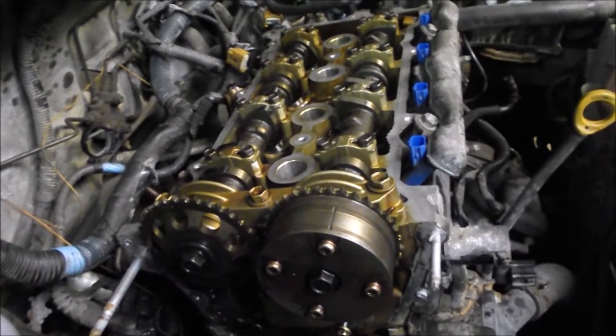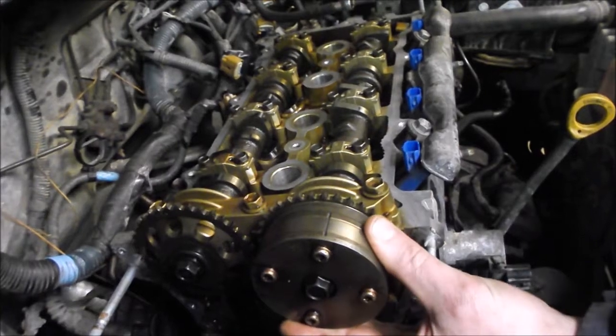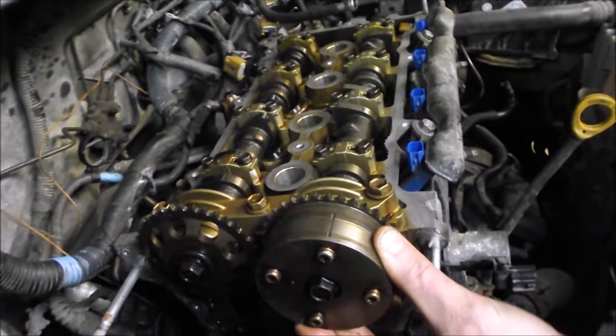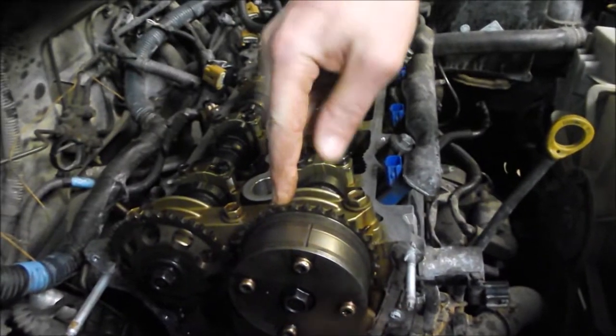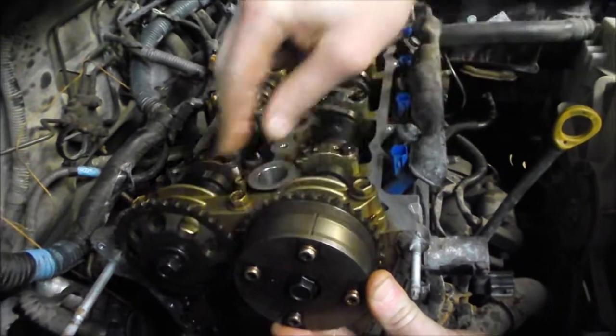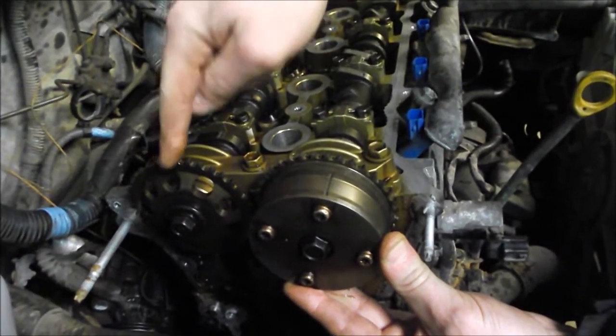How does it actually control the valve timing? Generally, this camshaft is joined to the sprocket via this hub — it's not a hard connection as you'd have on a conventional setup.